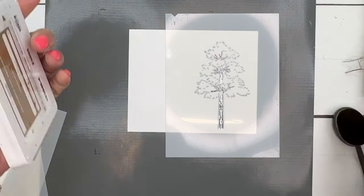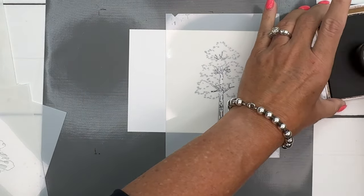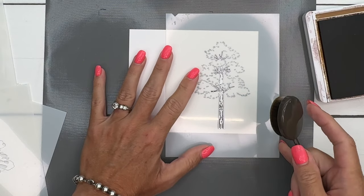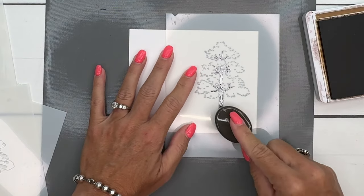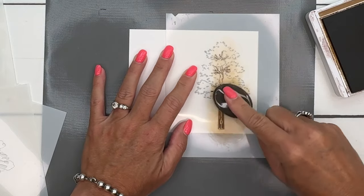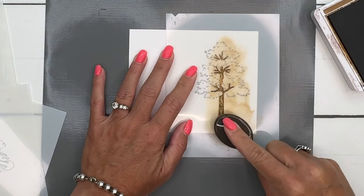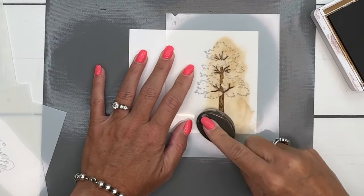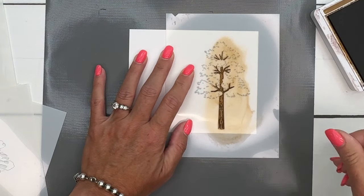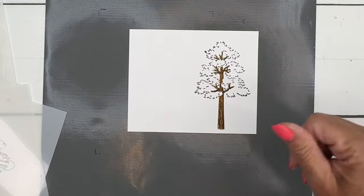For this color I'm using Pecan Pie. I'll take one of my blending brushes — we have two different sizes, small and large. I'm using the large one, but whichever you prefer is just fine. I'm just taking that ink and rubbing it on there. Now I'm going to lift up my mask and get the next one.